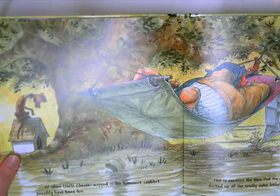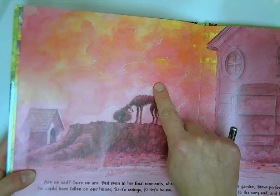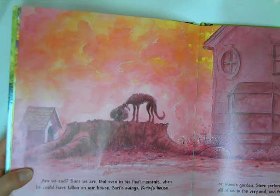Even when the colors are muted, in this one in particular you can see the different colors layered on top of one another in the clouds and the sky. So we're going to try to emulate that style when we use our watercolor pencils.